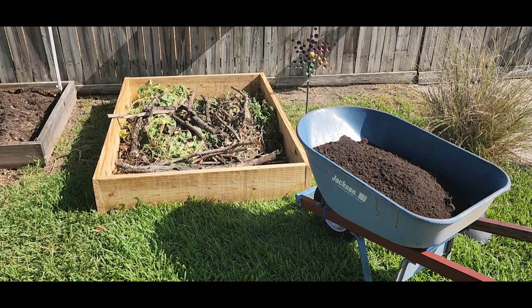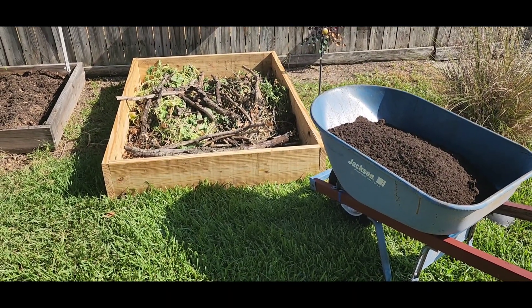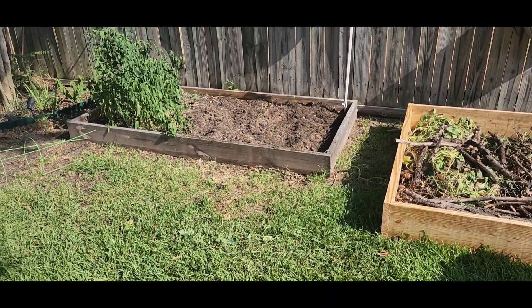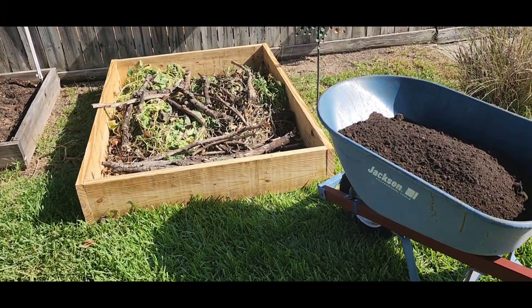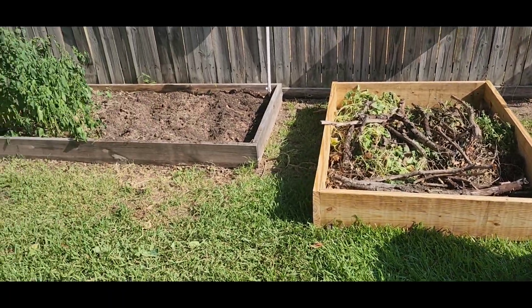All right everybody, as you can see I'm starting our second raised bed. This one will be for the fall garden. We still got peppers on that one — that's our eight by four. This is a six by four, we'll see what happens.